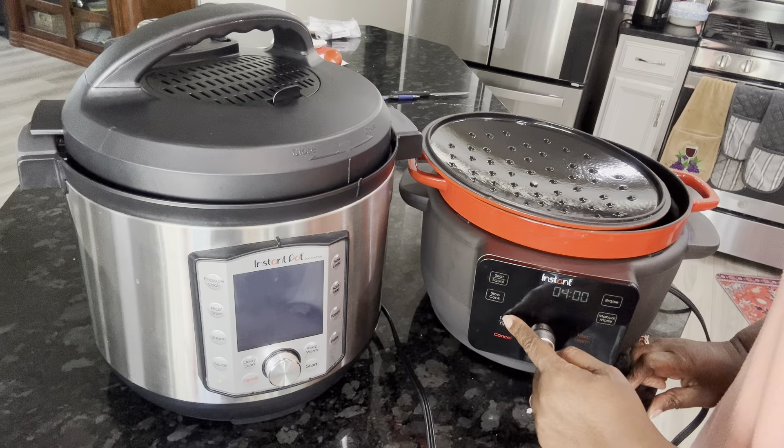This Instant Pot here is an eight quart — if you want to do a lot, this is the one. I'll get a little closer so you can see. This thing will slow cook too. Let me find it — pressure cook... there we go, slow cook is right here. You press slow cook.